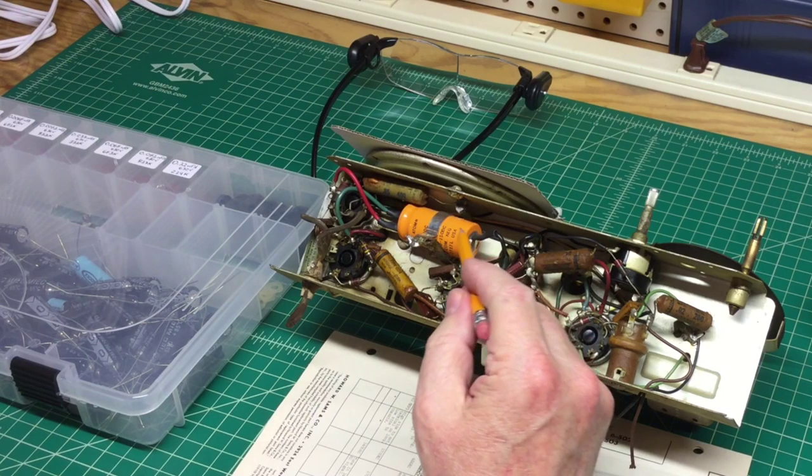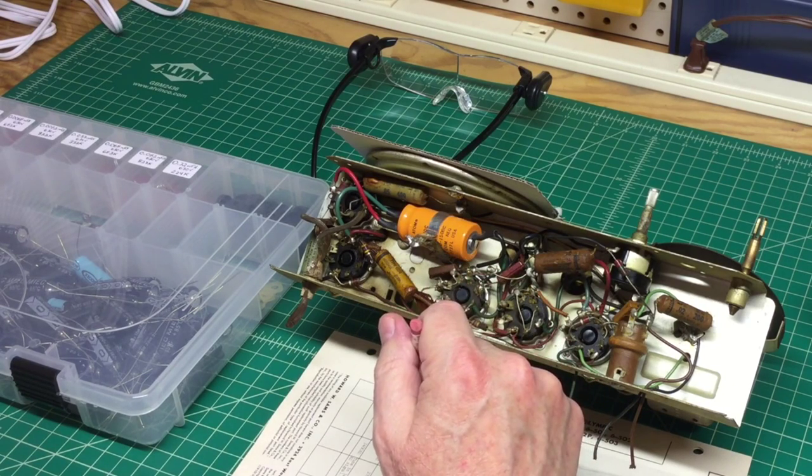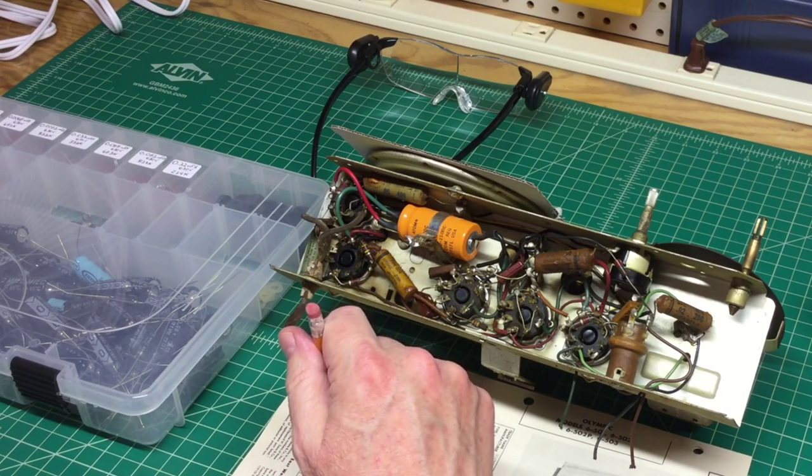What I may do is replace this one electrolytic capacitor and then bring the radio up — possibly. But I'm not sure if I really want to do that or not. I've got one end of this capacitor here blown out, so we'll see.